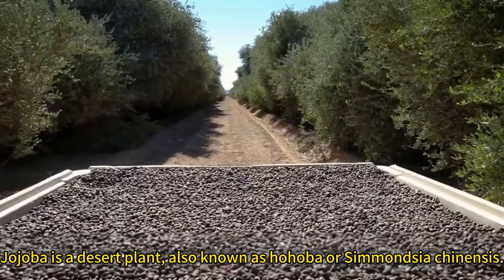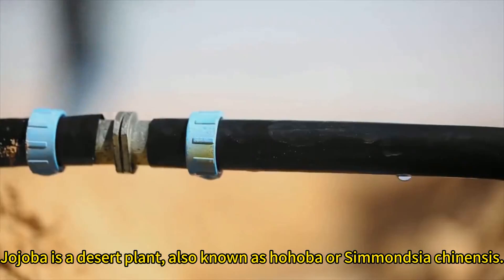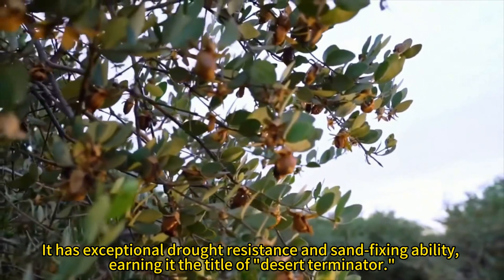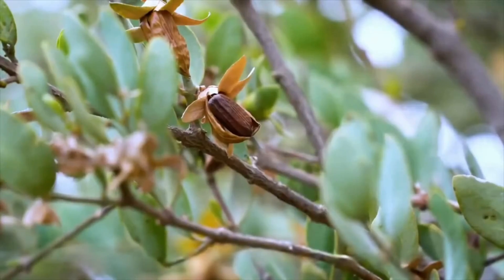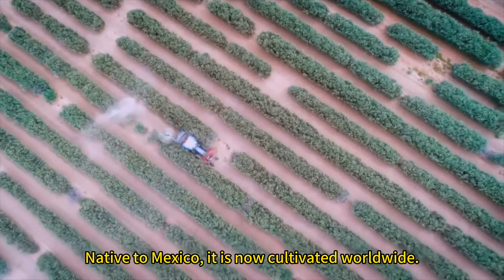Jojoba is a desert plant, also known as Jojoba or Simantia chinensis. It's highly drought-resistant and sand-fixing, hence dubbed the desert terminator. Originally from Mexico, it's now cultivated worldwide.